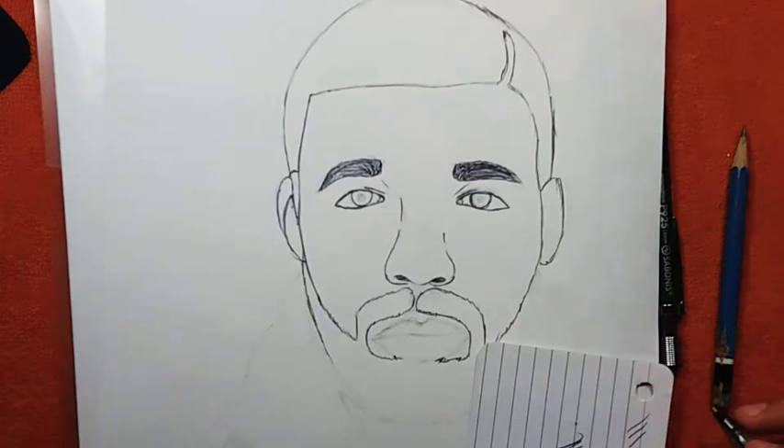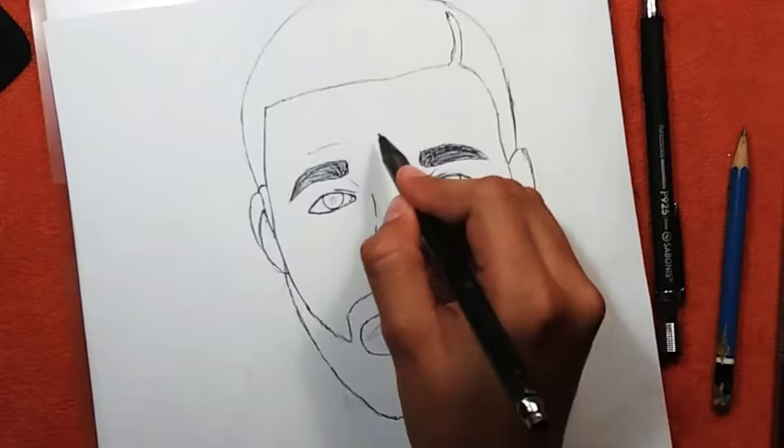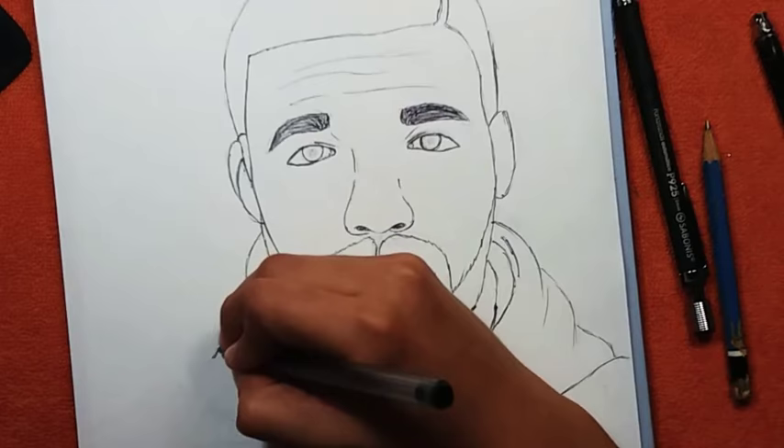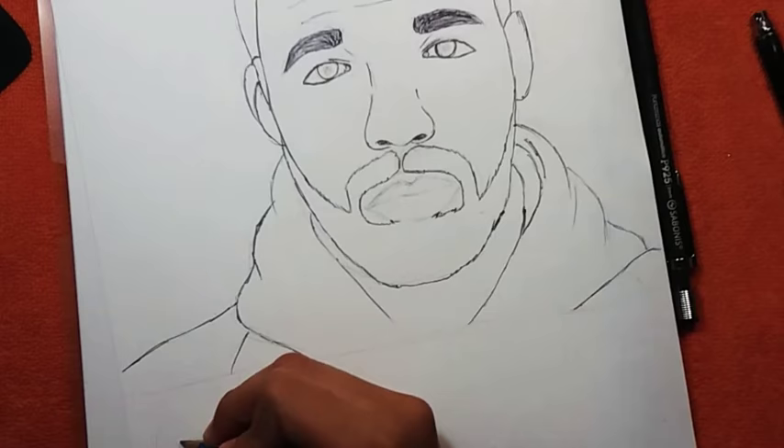I'm starting off with the sketch. I already finished the sketch right here — this was the inking part. The sketch was pretty easy to do. JD Hurd outlines with a ballpoint pen, so that was pretty easy to get considering they're super cheap. I was trying so hard not to smudge, but I think I was fine.